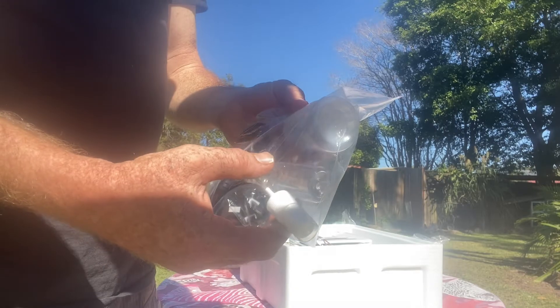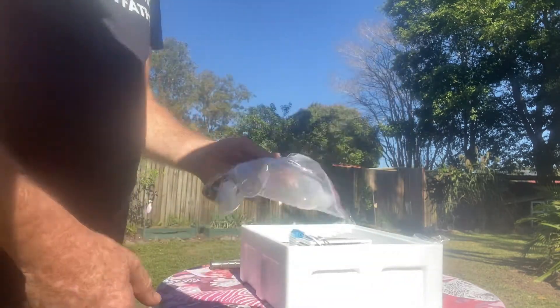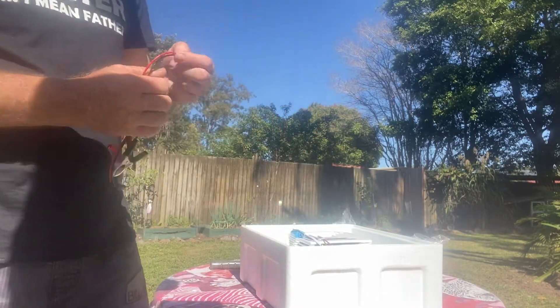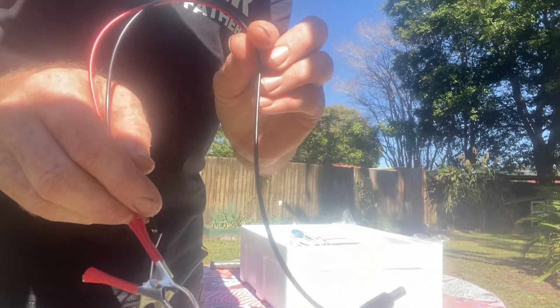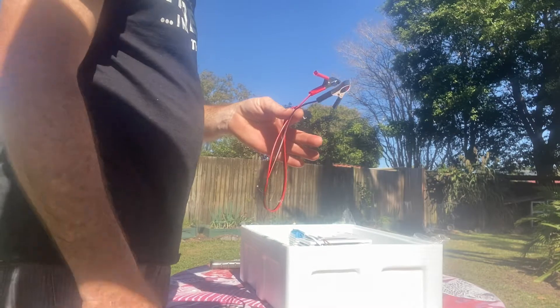In the kit you also get a spray bottle, a squirter bottle, and a 240V power connection. Now this unit features a 12 volt capability as well, so you can run this unit on 12 volt. Here's the 12 volt connector — very handy in blackouts and also very handy if you live off the grid.